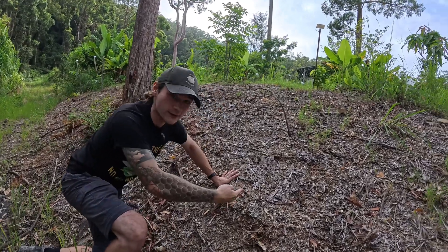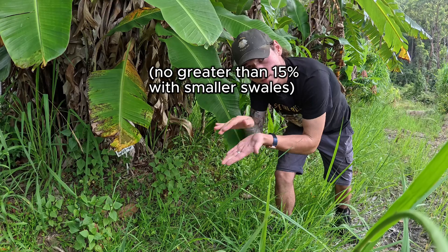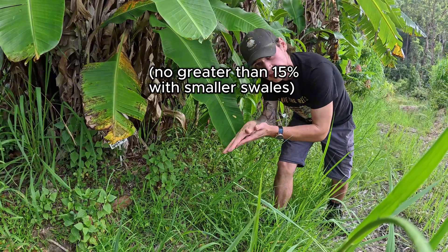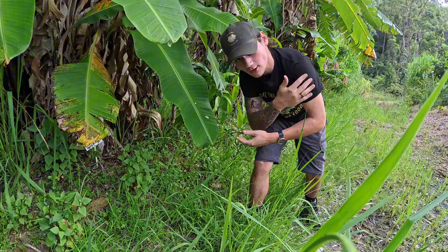Here are five things you didn't know about swales. Ideally, you do not want a swale on an angle past 18 degrees. If your hill is too steep of an angle, it is very likely your swale will have a complete blowout.